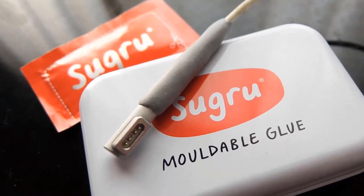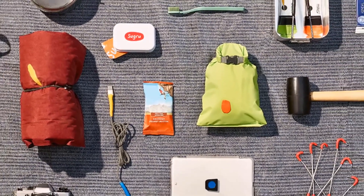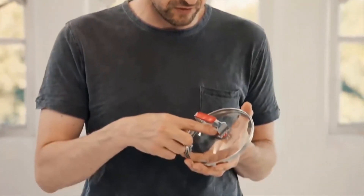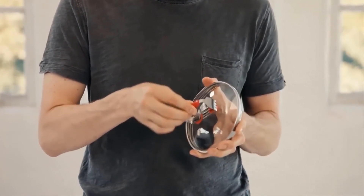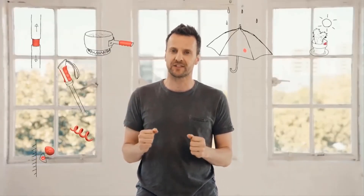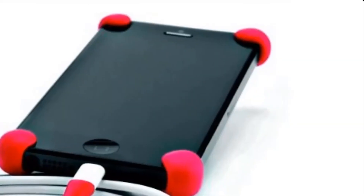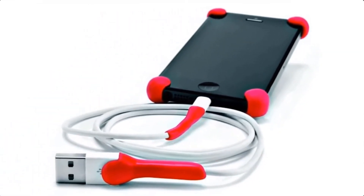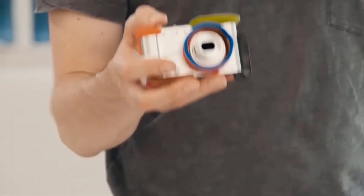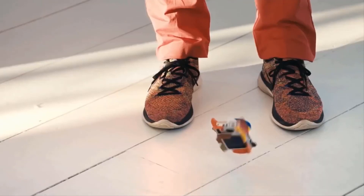Thanks to clever science and advanced technologies, Sugru Moldable Glue reacts at room temperature simply on exposure to air, cross-linking into strong, flexible, and tactile silicone rubber overnight. It will flex with the materials it's applied to, so you can fix things that need to bend — working like nothing else on leathers, fabrics, or flexible plastics. Once cured, it is waterproof and long-lasting, so you can use it in challenging environments like wet bathrooms, shower and sink areas, and even outdoors with long-term exposure to sun, sea, and other weather conditions.